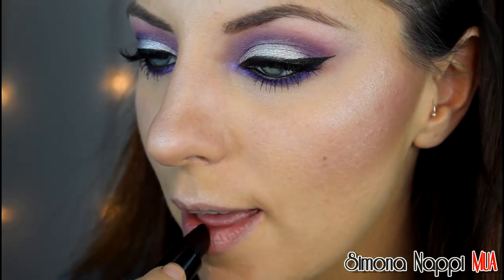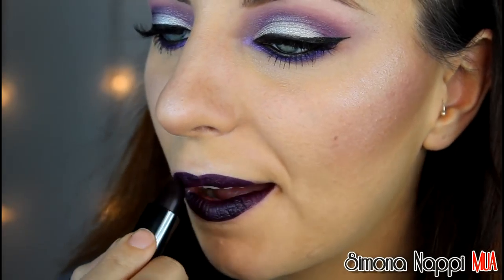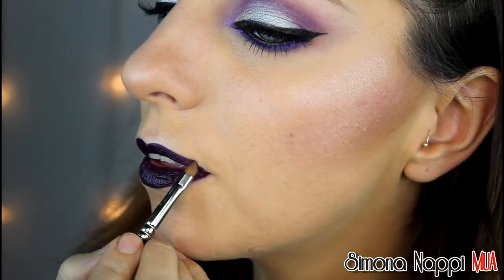E infine applico questo bellissimo rossetto scurissimo aiutandomi con un pennellino. Spero che questo look vi sia piaciuto, ci vediamo al prossimo video e vi mando un grosso baso. Ciao!